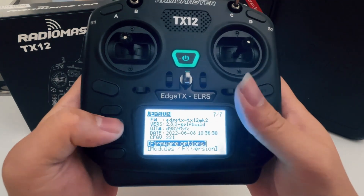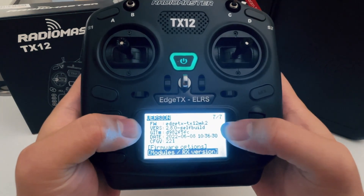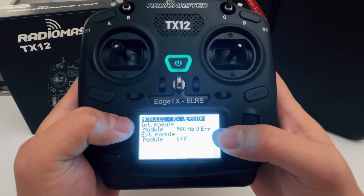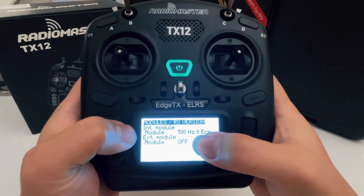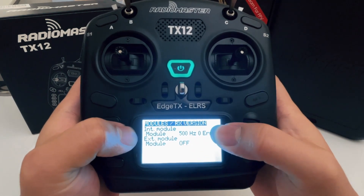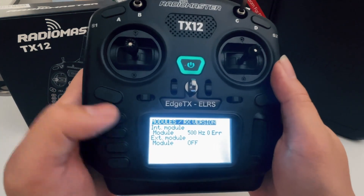Page seven shows basically everything that's on the radio — you can see the EdgeTX firmware version and what modules are active. Currently we're on the internal module, which is ExpressLRS, and the external module is off. So if you have an external module on, the internal module is going to be off. This basically wraps up the system tab.